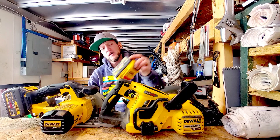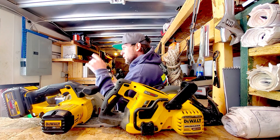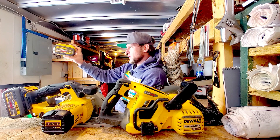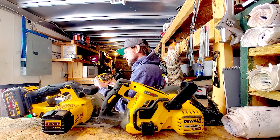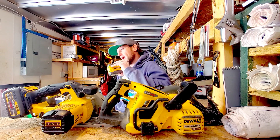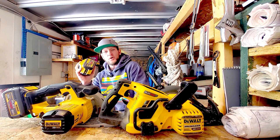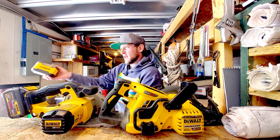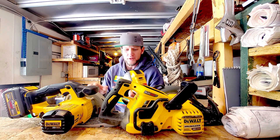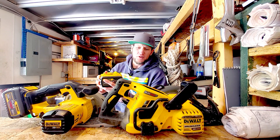This is what DeWalt recommends as some of the best practices on how to manage these batteries. The first thing that they say is when we're working in extreme conditions — like it's really cold or really warm outside — and we bring these batteries into room temperature, they recommend that the battery acclimates to room temperature for a couple of hours before we actually put it into the charger. Now I'm probably not going to do that because that's just not the reality of how we use these things on the job site — we're constantly bringing batteries in and out, putting them in the charger and swapping batteries out all the time. To sit and wait for two hours before I put this into the charger is just not realistic for me.